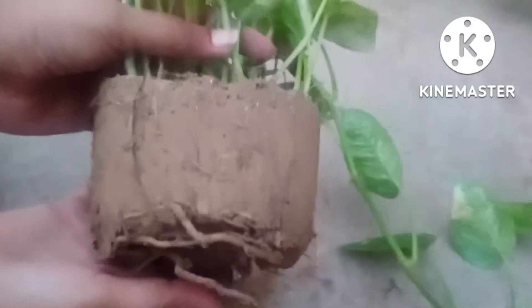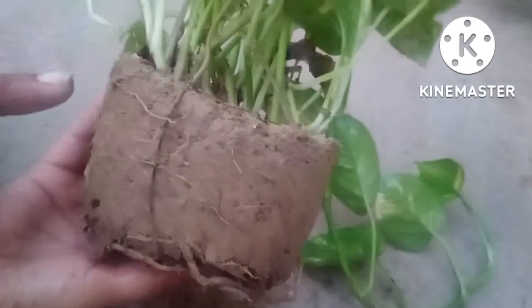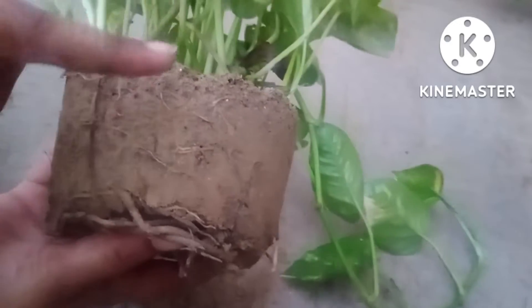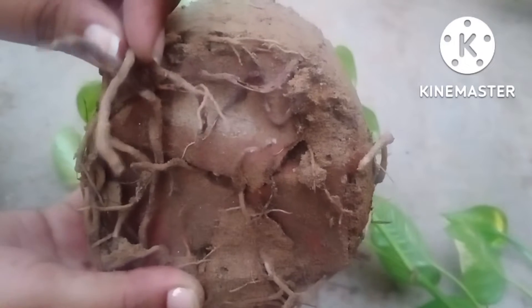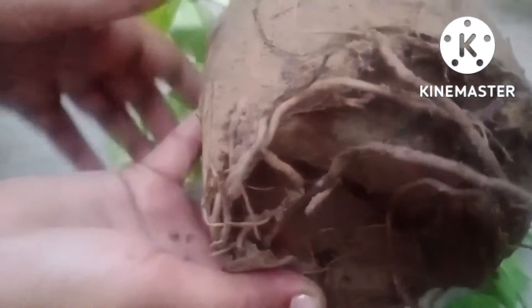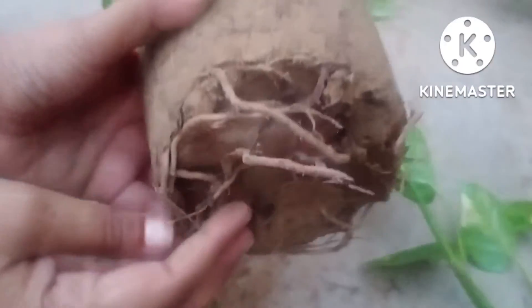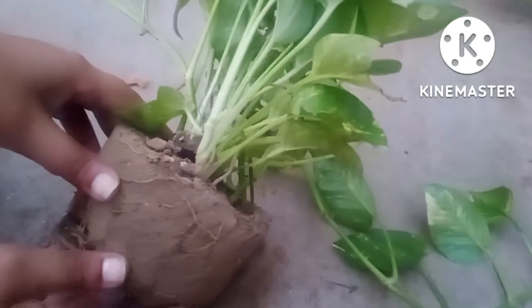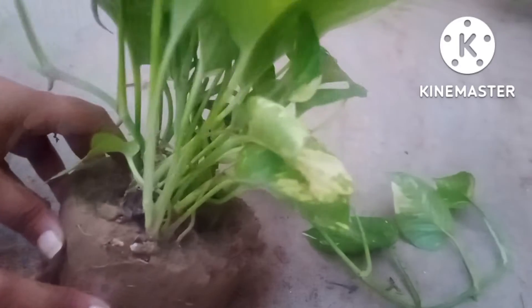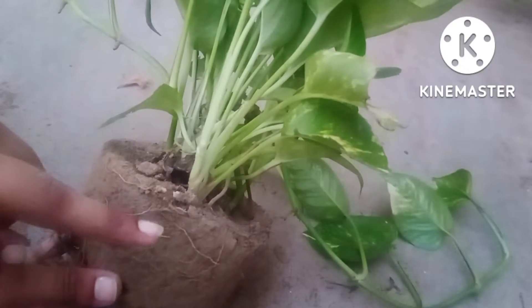How would you know whether the plant is root bound or not? There are certain things — all around the pothos there are thin projections of the root, but at the bottom there are very strong roots which are appearing and hanging in a downward manner. So this plant is not root bound at all. But when the entire soil structure is all covered with strong roots all around, then you will say this plant is root bound.